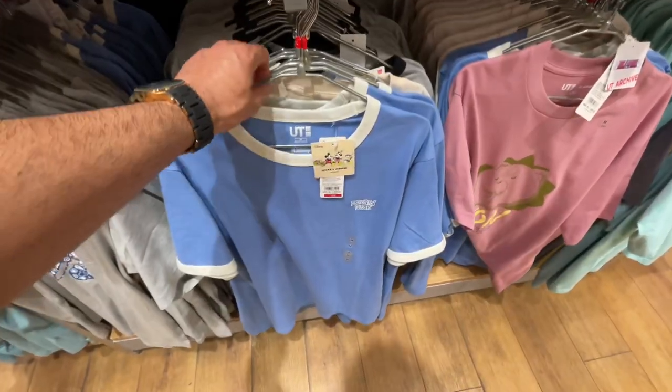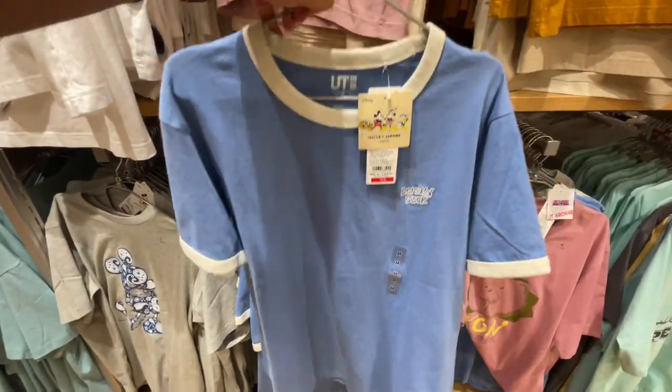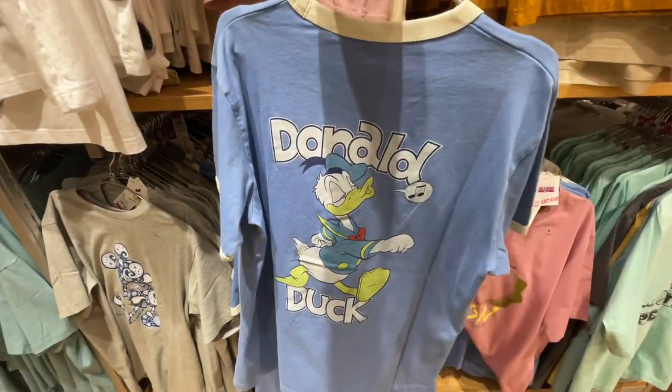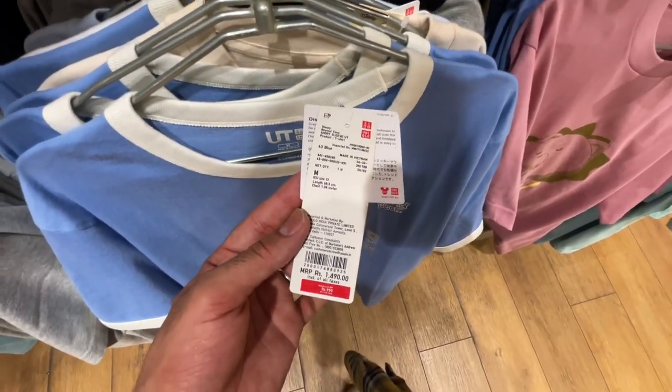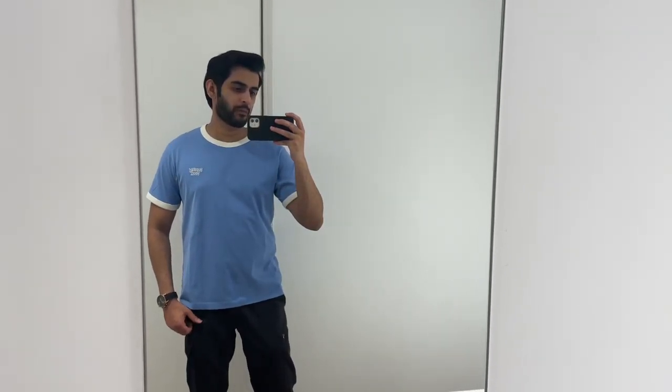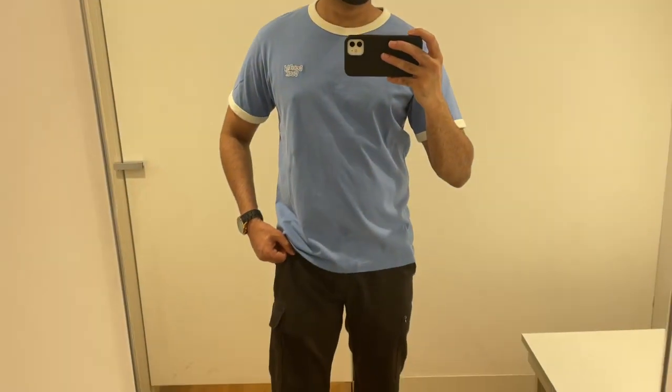For my audience who go to college or school, this product is for them — especially this graphic t-shirt with a Donald Duck print. If I were going to college, I would definitely pick this t-shirt. It's $14.90 but after discount it's $9.90 — don't miss it. The borders around the neck and even around the sleeves are very good and very stand-out. The t-shirt stands out on its pattern and borders. So if you want an elegant, casual graphic t-shirt for college with a summery vibe, go for it.